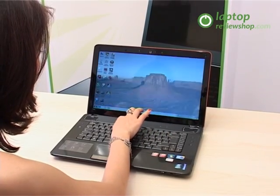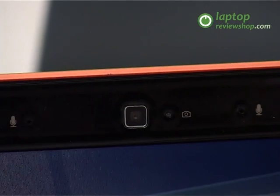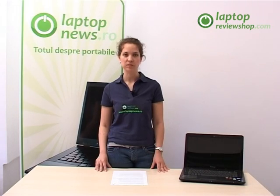The integrated webcam on the top of the display is perfect for easy face-to-face communication, allowing users to organize video conferences with their friends. It weighs less than 2.72kg, being very portable and easy to carry around.